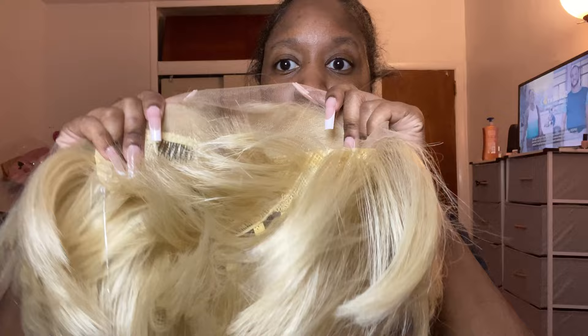I'm just showing you the cap construction. It's normal cap construction — two combs on the side, a comb on the back, and the adjustable straps.